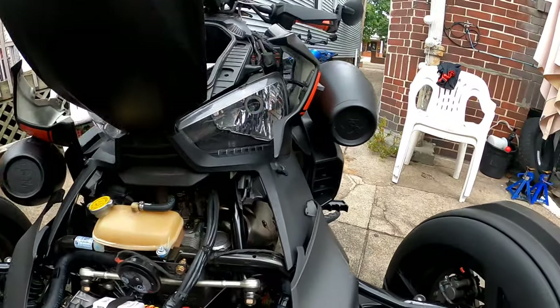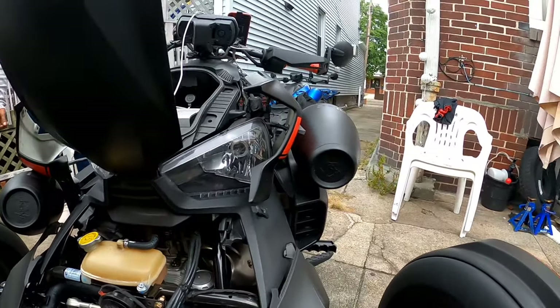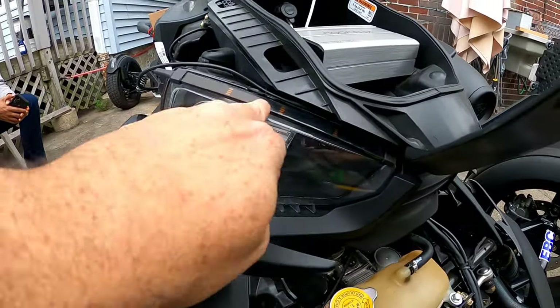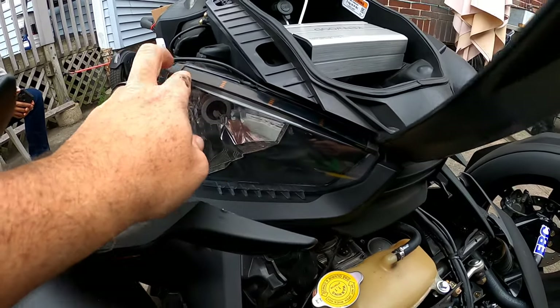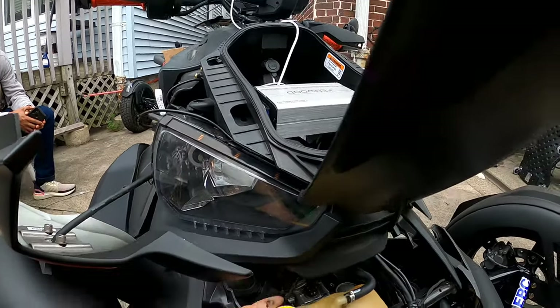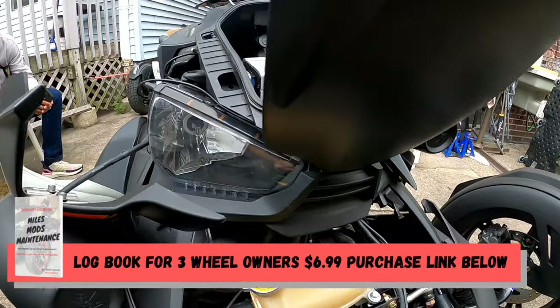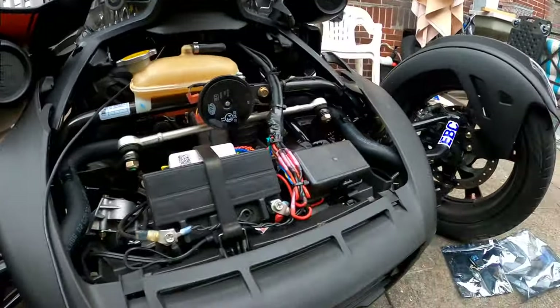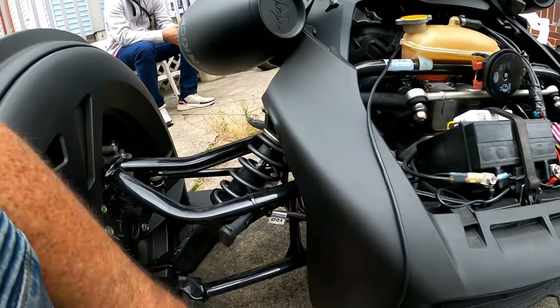Took off the side panels. We just did these two — flipped the wires, lifted up the front, ran the wires down through here. So this is it. We're going to do the two front and the swing arm.